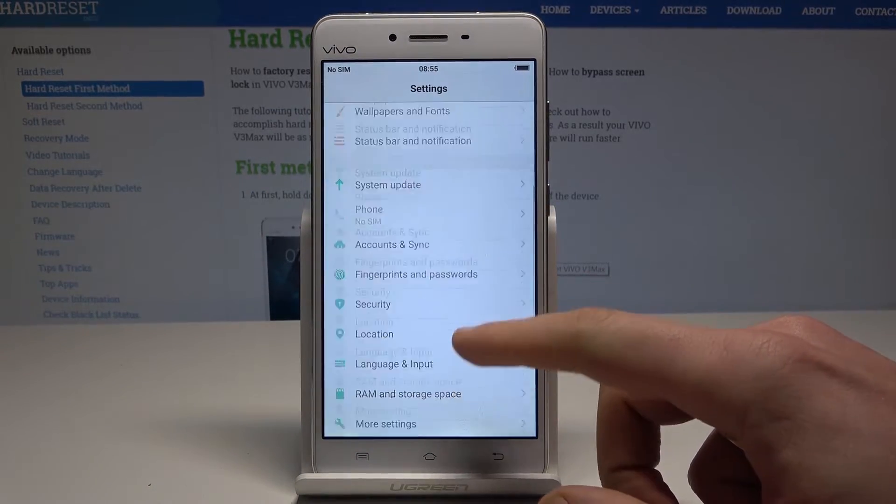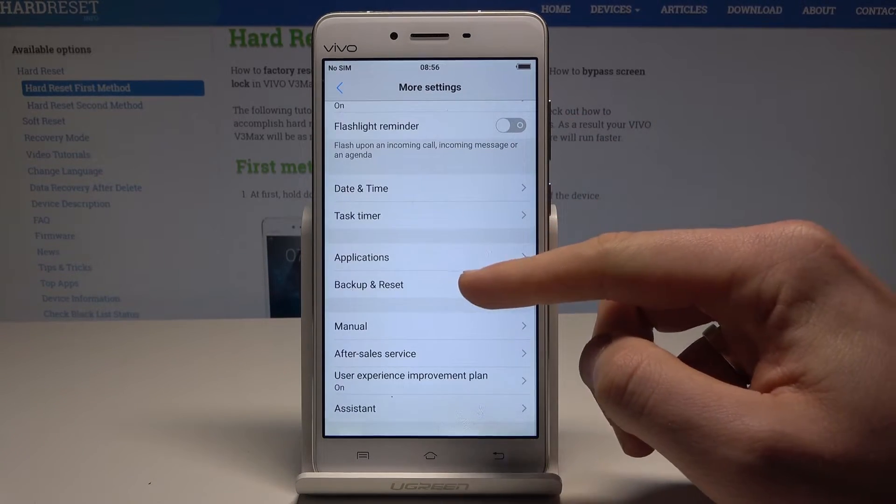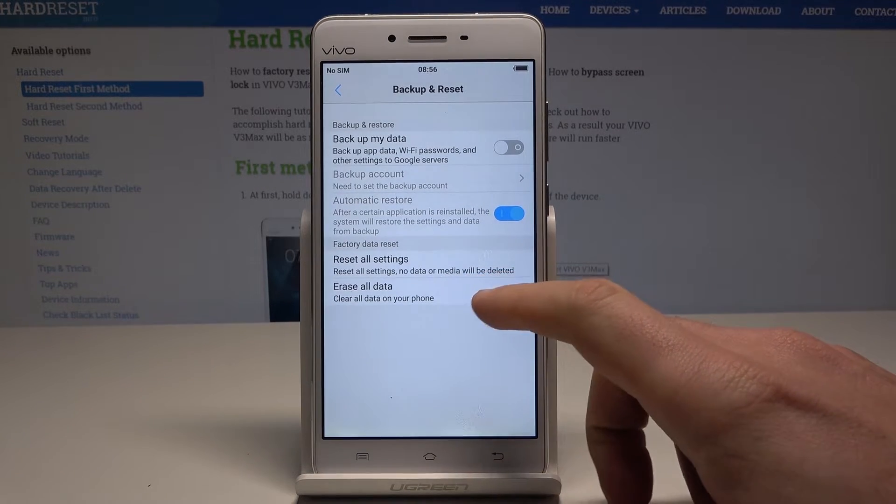Scroll down and from the following options let's choose More Settings. Now here let's scroll down again, and let me show you Backup and Reset. From Backup and Reset, let's choose Erase All Data.